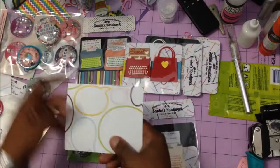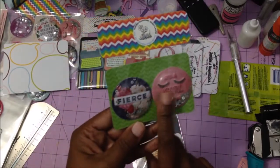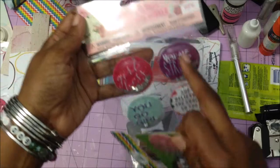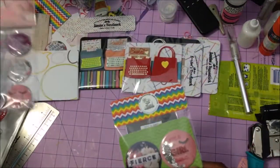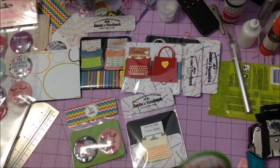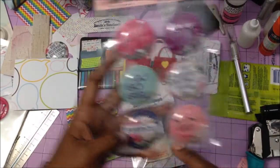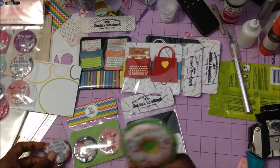These came from Dollar Tree — they're shaker stickers, and they come six in a pack. Real cute if you can find them. They came out right when the school stuff was put out and I just grabbed up the ones I liked. They had some with donuts in one set, and this set was like 'girl boss' and 'you are strong.' I showed them on my recent Dollar Tree haul video, so you can check that out if you like.